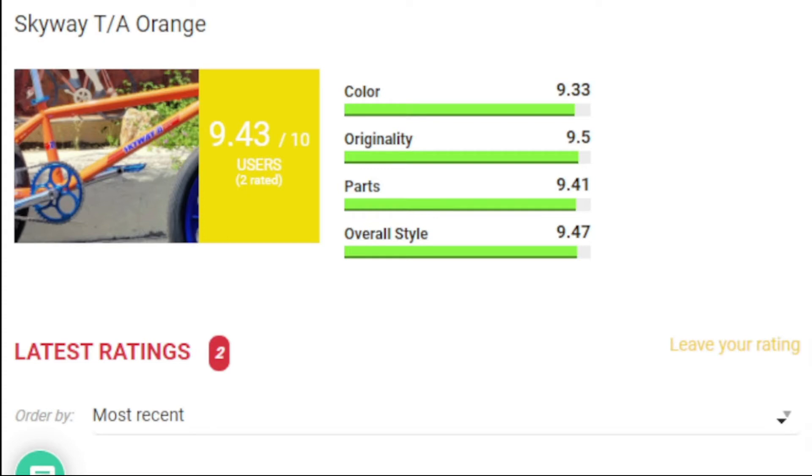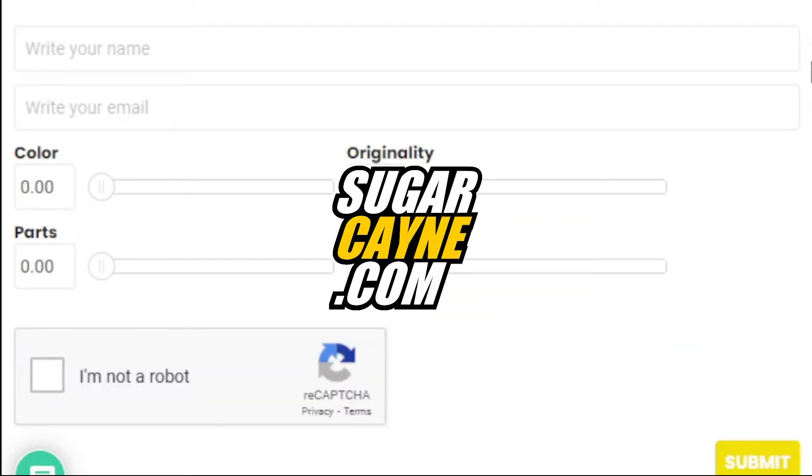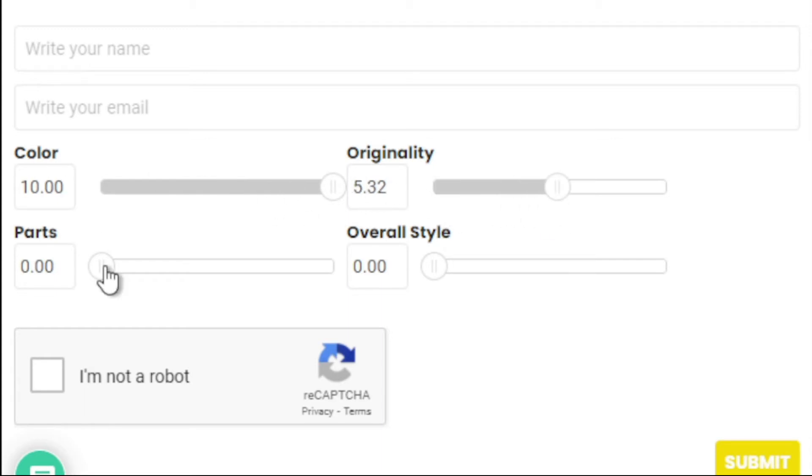All you have to do to rate this bike is come to sugarcane.com, go to the article, scroll down a little bit, and you have these sliders where you can actually rate the bike. You put your name, put your email in, and slide these little bars which give you the rating — or you can also type in your rating. Fill out all the ratings: color, originality, parts, overall style, hit the recaptcha button, hit submit, and boom — you've rated this bike.